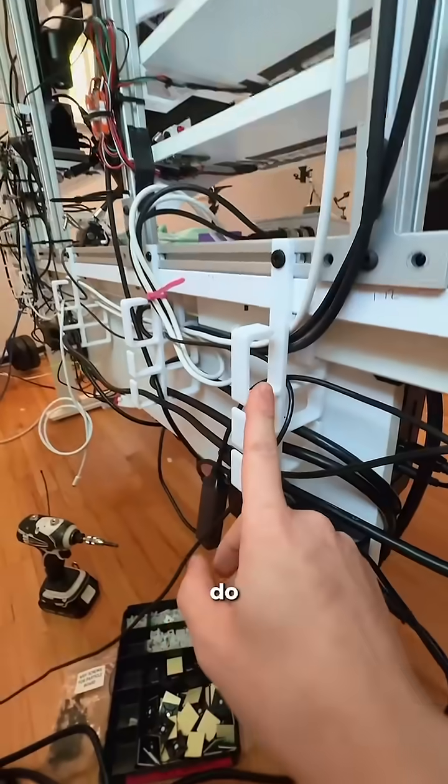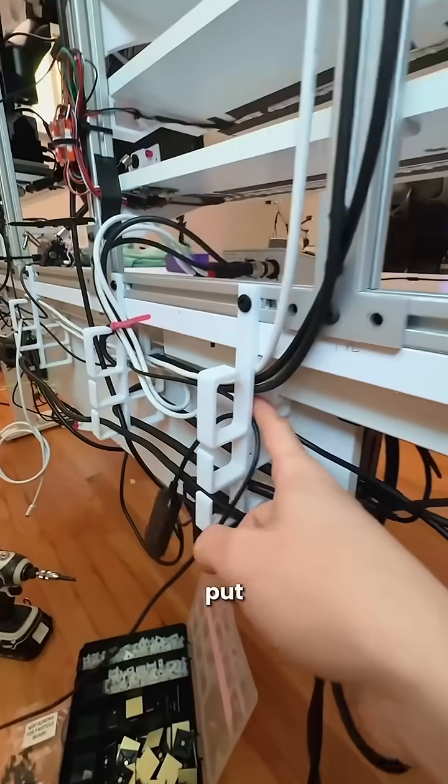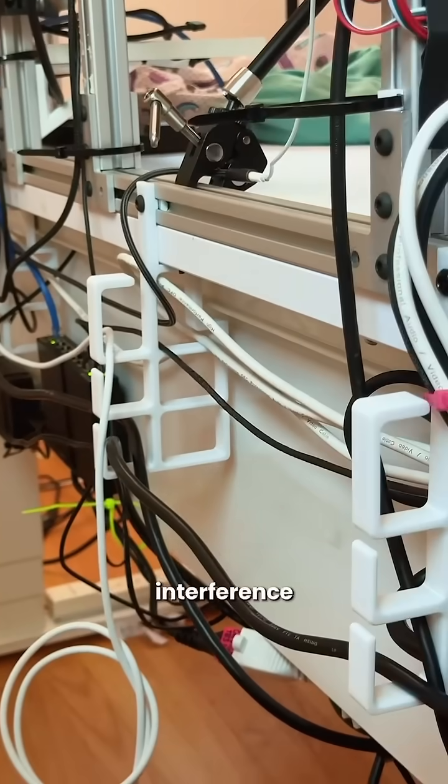One of the things these allow me to do is when I'm routing audio cables and I don't want them making contact with power cables, I can put them through individual channels so that I reduce the chance of interference.